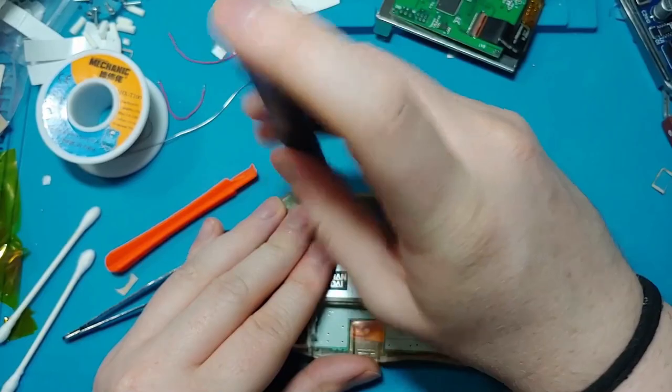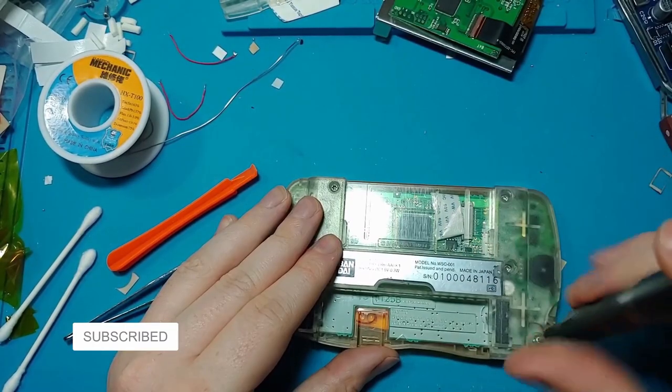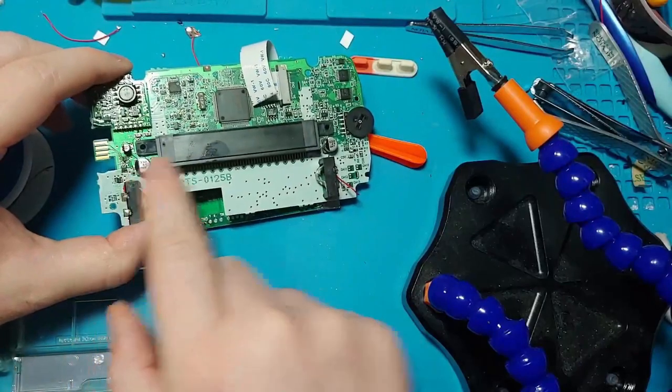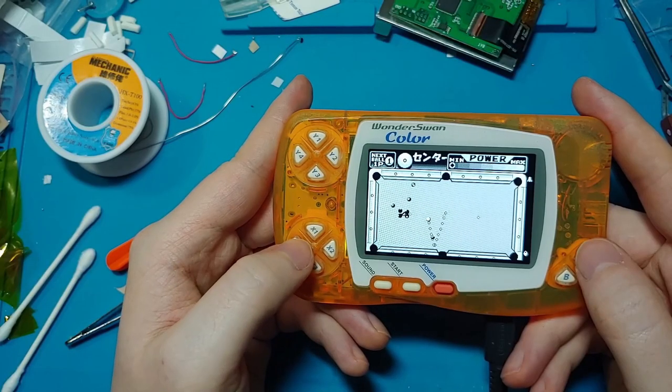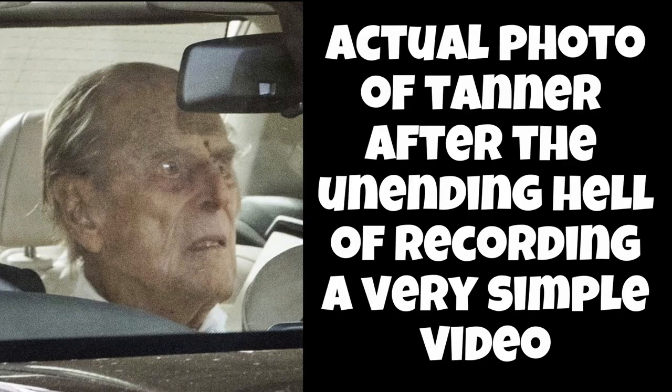Put the whole thing back together again and hit the subscribe button. I think one of these three capacitors did a Gunpei and died on me. Congratulations! Come back next time when we change the capacitors on the faulty motherboard.